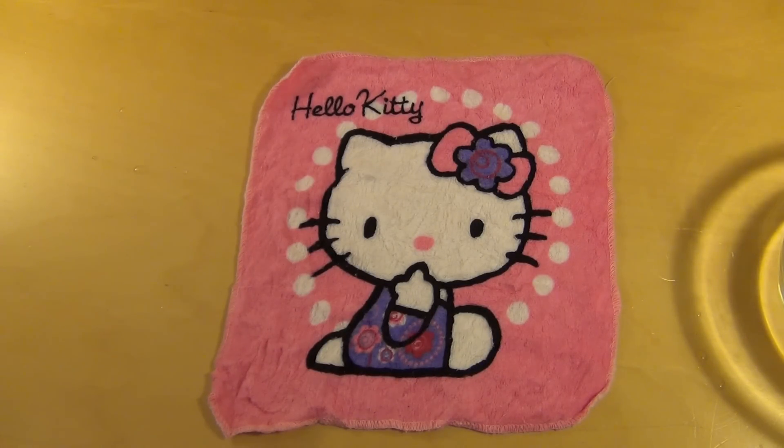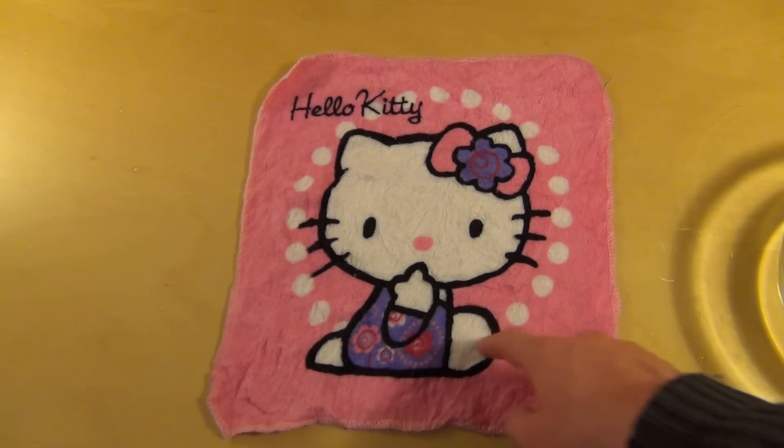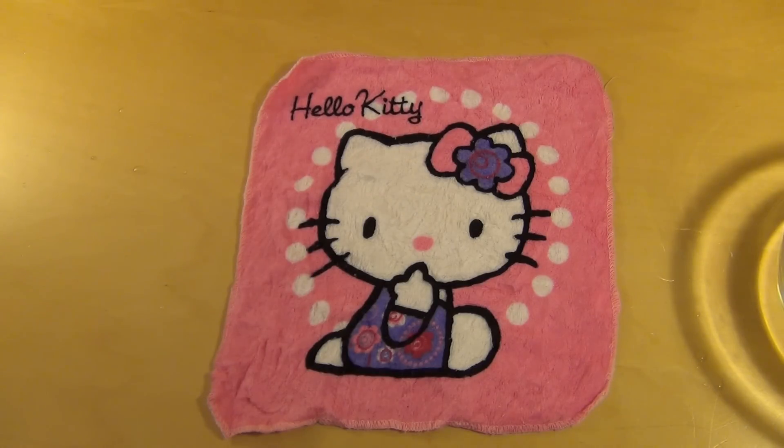Dann freuen sie sich zu putzen mit dem Hello Kitty Lappen. Das war die Folge, danke fürs Zusehen. Und mögt ihr solche Mädchenprodukte? Es gibt ja sogar Leute, die erwachsen sind und sich dann Hello Kitty aufs Auto aufkleben oder aufklebenlassen.